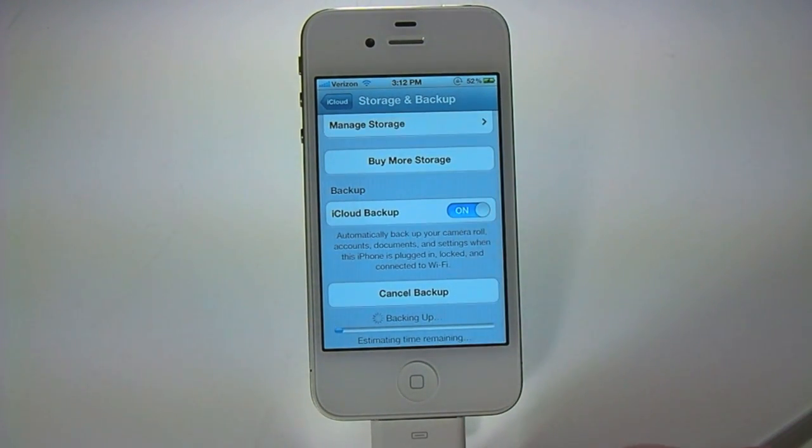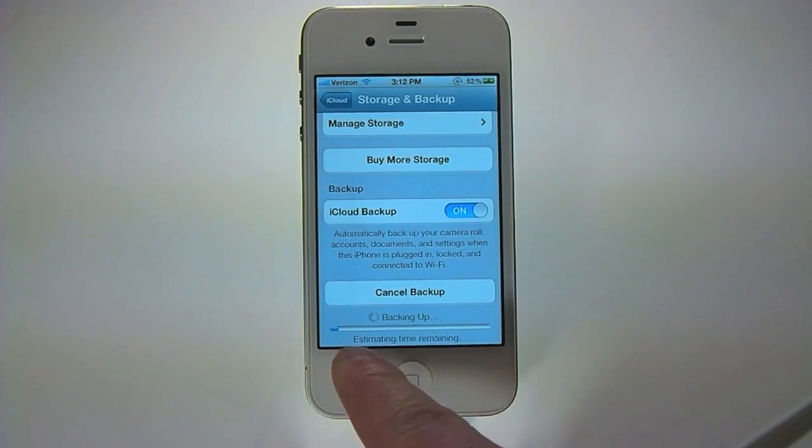You can scroll down after you tap Backup Now and you'll see a little progress bar as well as the estimated time remaining. Depending on your device's storage model and how much content you have on it will determine how long the backup takes — it should take right around 5 to 10 minutes.